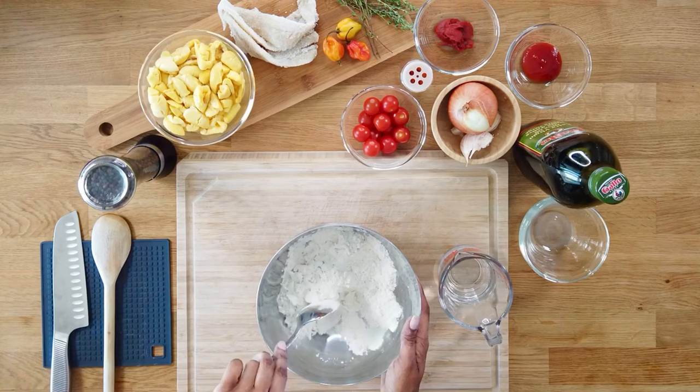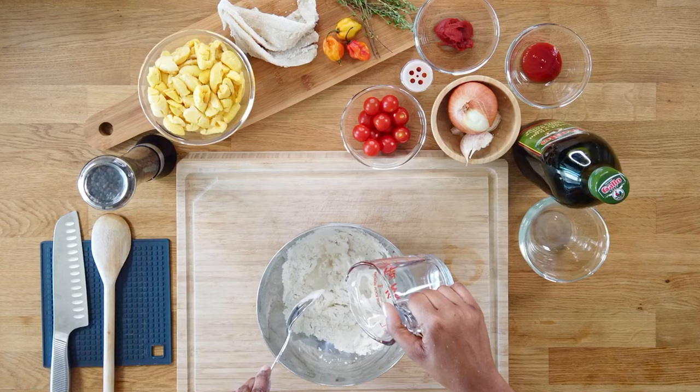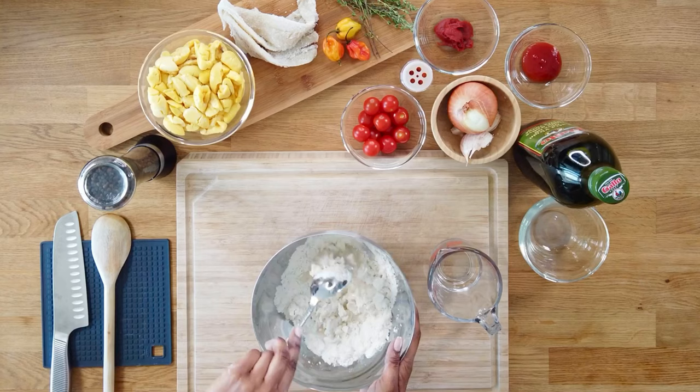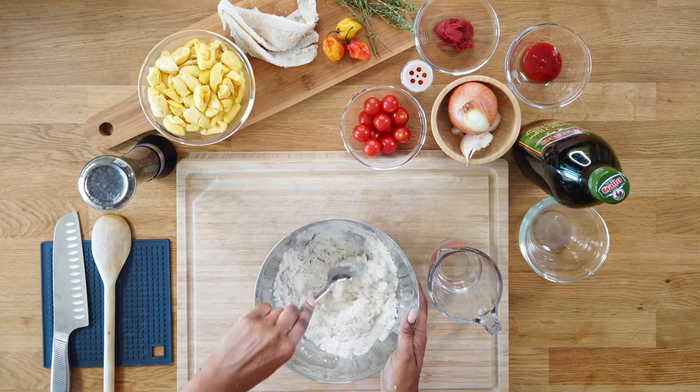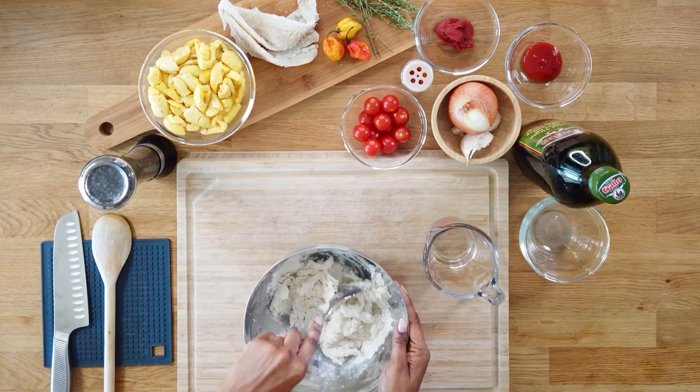You want to use warm water. Warm water is just better when mixing and kneading dough. You don't want it to be too mushy — you almost want to get it into a pizza dough texture. By slowly adding your water, you can control the texture of your dough. It's sticking together pretty decently right now, so we're going to go in with our hands.